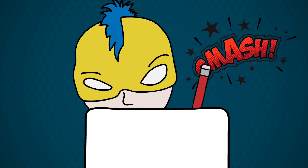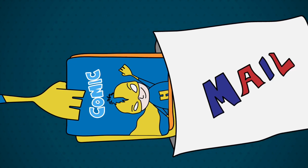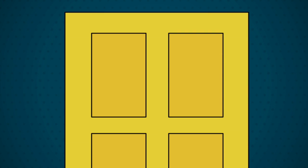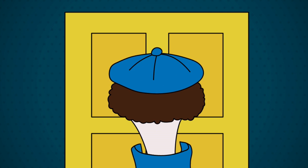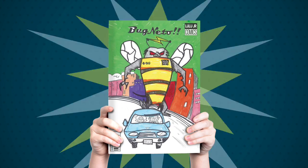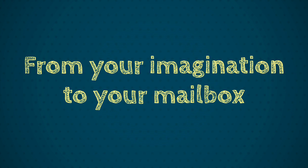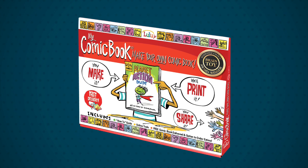The most epic comic book on the provided pages. Take your completed masterpiece and put it into the provided prepaid envelope and put it in the mailbox. A few short weeks later, a mild-mannered postman will arrive with your super package containing your epic comic book — from your imagination to your mailbox. Lulu Jr. makes comic book making easy.